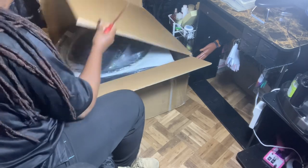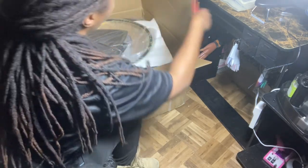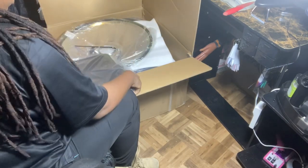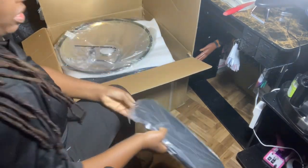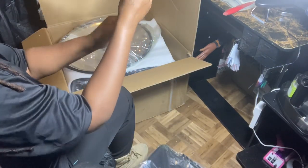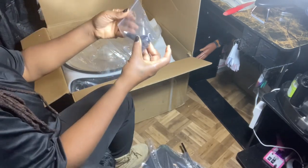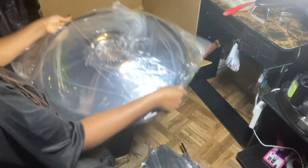I was worried that the bottom wouldn't come at all, so the fact that it's here is enough to have me excited. The footrest is pretty heavy. There's a little foot thing that makes it go up and down, some kind of tool, and here's my base.